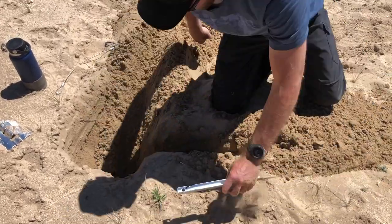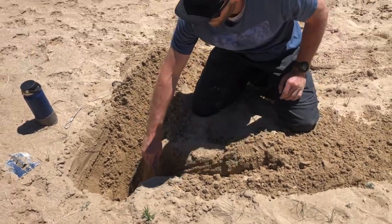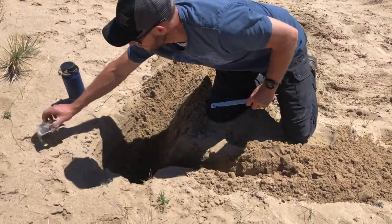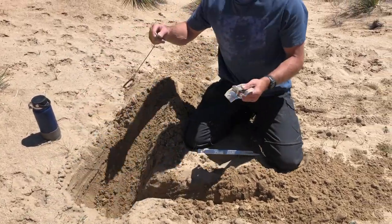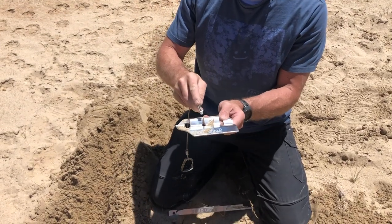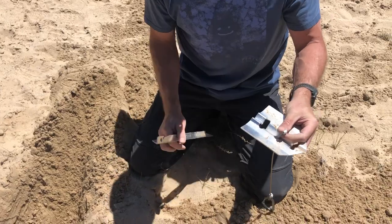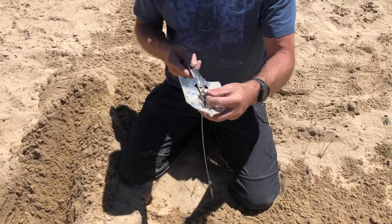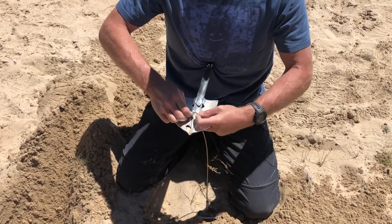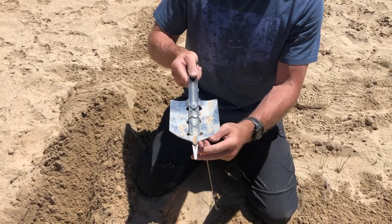How deep would you say that hole is? 14 inches. These have a little ferrule on them — you've got a little hole right there in your spade. Just feed it right through there and slide your stake through like that.